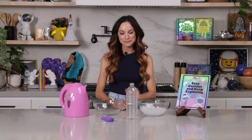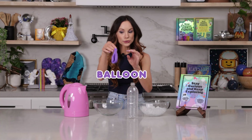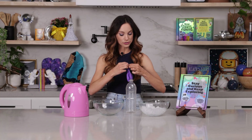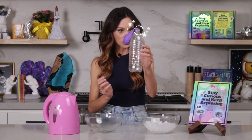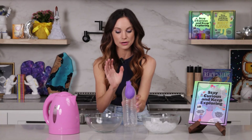Here's what you need for this one. Get a plastic bottle, take off the cap, get a balloon, and we are going to carefully place our balloon on top of the bottle, just like so. Make sure that the top is fully secure on the top right there.